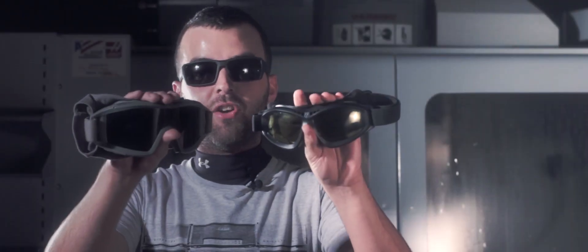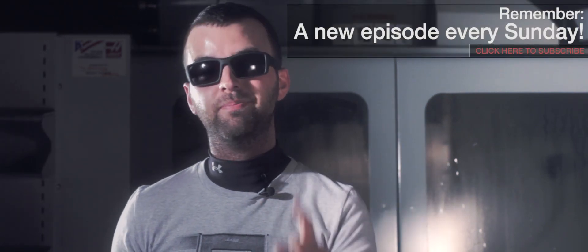To see these and the rest of the Revision range, click on the links in the description below. To see our next episode, don't forget to subscribe and we'll see you next time.